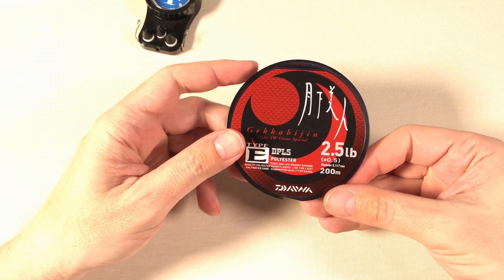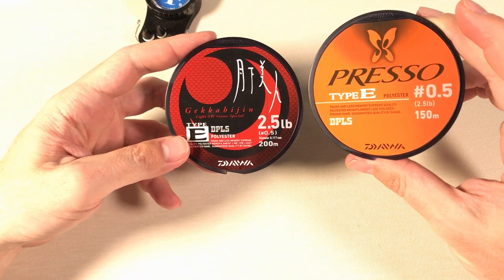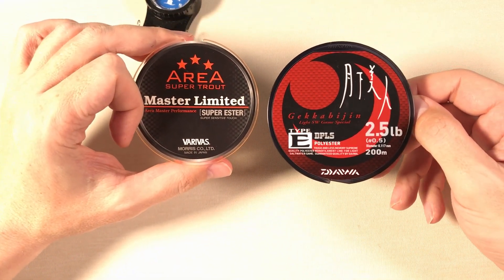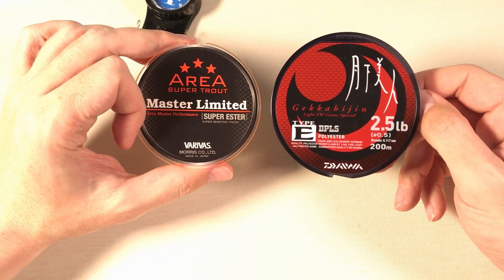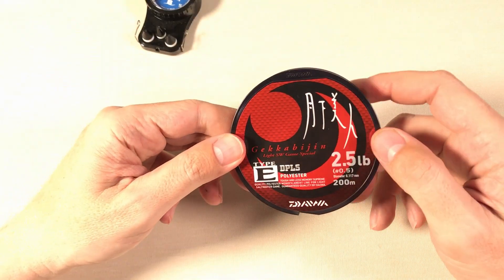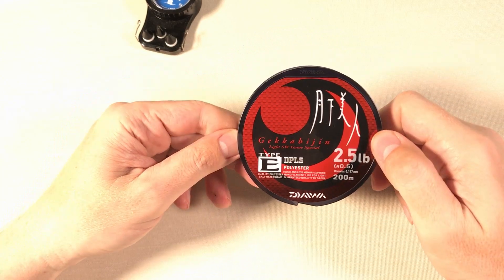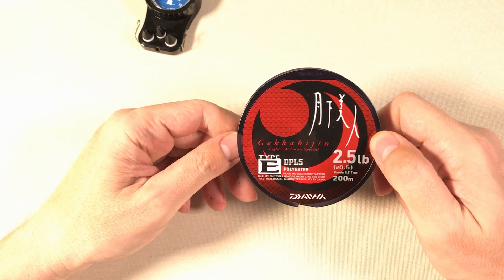The biggest strength of this line — just like the Daiwa Preso — is its predictability, reliability, dependability, and confidence in the breaking strength. The other big advantage over the Varivas is exceptional line management: it will stay on your spool. The Varivas always wants to jump. There is no getting used to this line — it doesn't jump, it doesn't bird's nest. If you're a beginner who wants an easy intro into polyester fishing line, you can start with this.